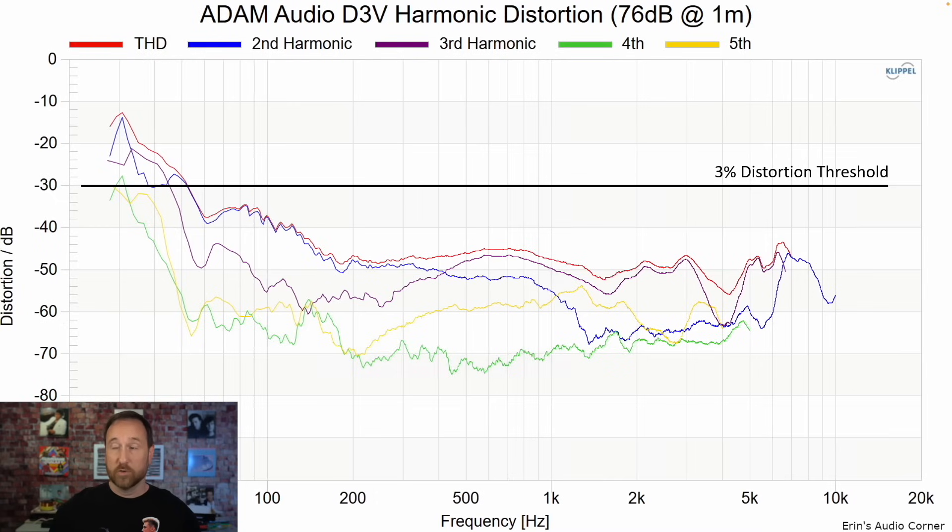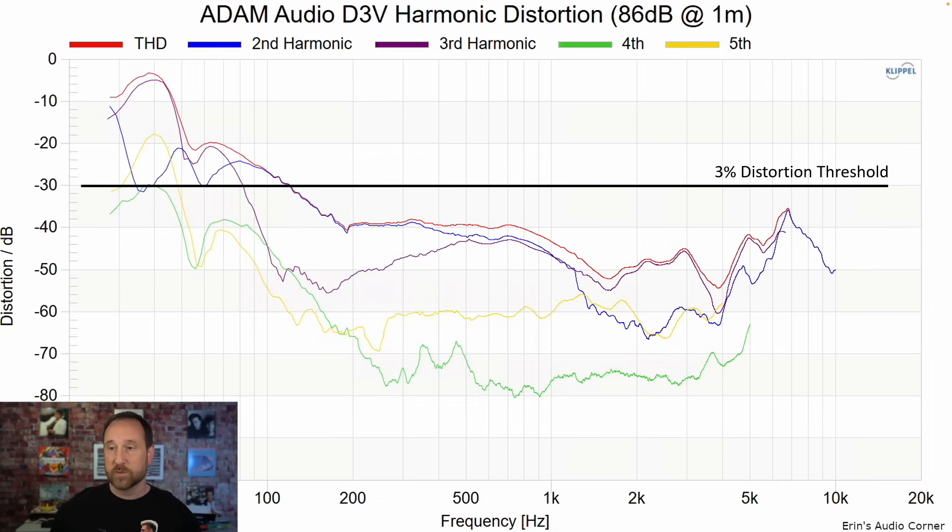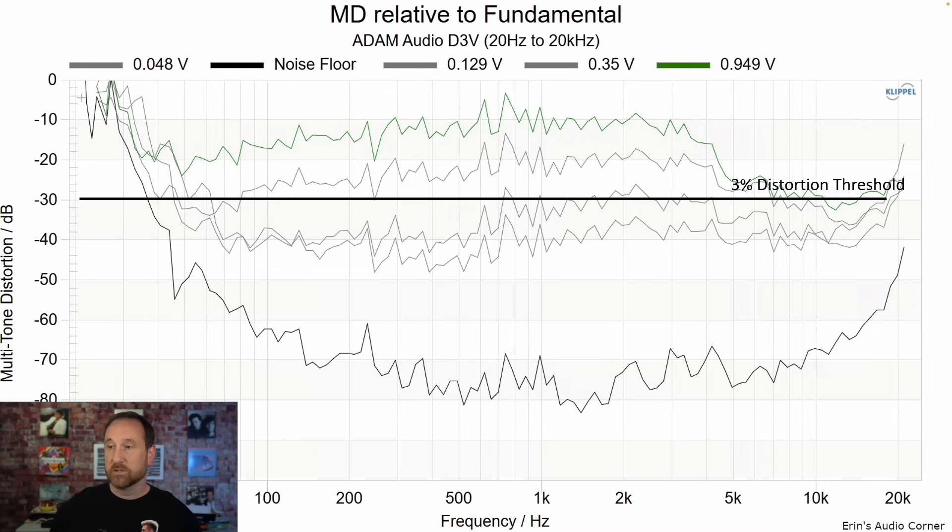What about output capability? Normally I don't show the 76 decibel harmonic distortion graphic, but given that this speaker isn't intended to go crazy loud or listen to from far away, I think it's helpful to show the overall trend as you go from low level to louder levels. At 86 decibels we can see a pretty big increase in distortion in the bass region, and at 96 decibels it's ramped up significantly. Looking at the multi-tone distortion, stepping from 70, 78, and 86 decibels, your best bet is to stay somewhere between 78 and 86 decibels to keep distortion low.